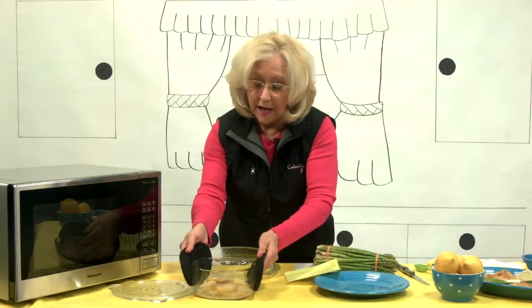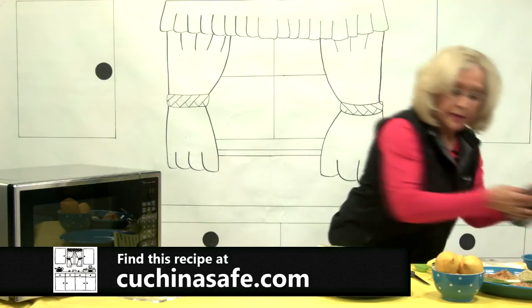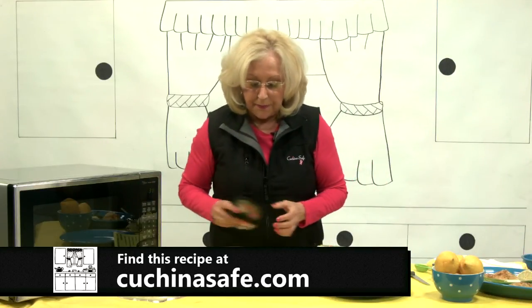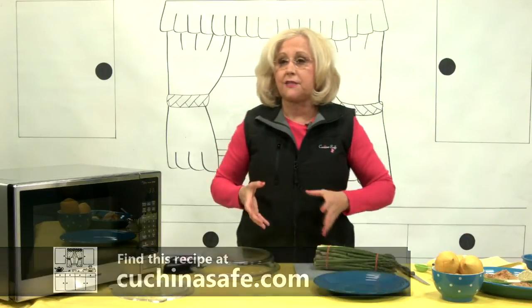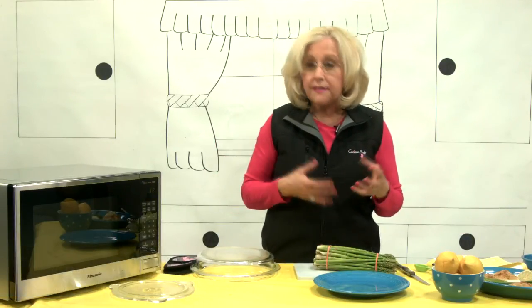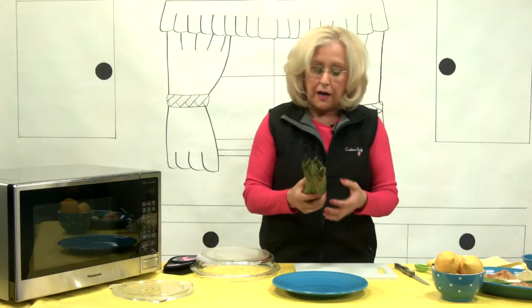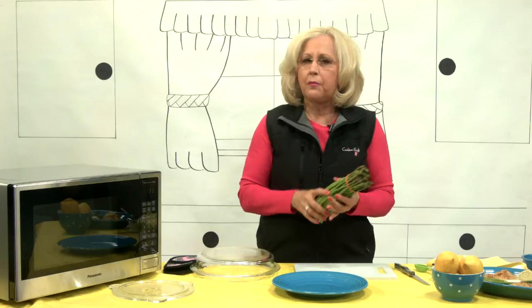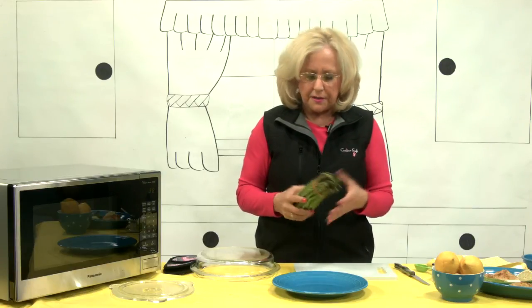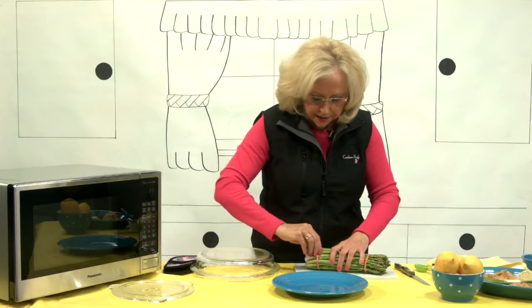We're going to put this aside because we're going to do asparagus — steamed asparagus — because it's a great side dish for the fish. I like a thinner asparagus; you can go with the thicker, but the taste of the thinner to me is better. And it cooks so nicely in the microwave when you steam it.